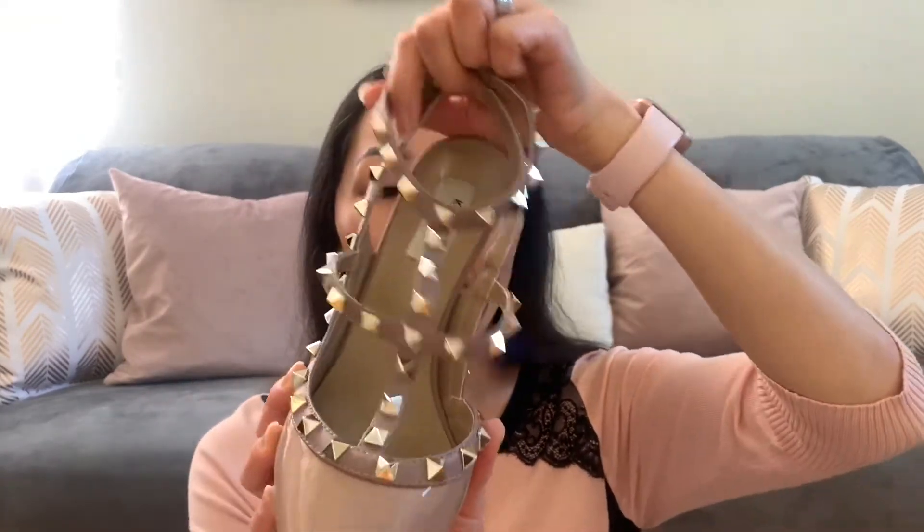I could wear these around the house but we have hardwood floors and it might get kind of annoying after a while — and carpet wouldn't be the best with heels either. Anyway, this is the color I got. It's sort of a nude pinky brown, it is patent leather, and the rock studs go all the way around. There's a double strap at the top and it's just really beautifully done.